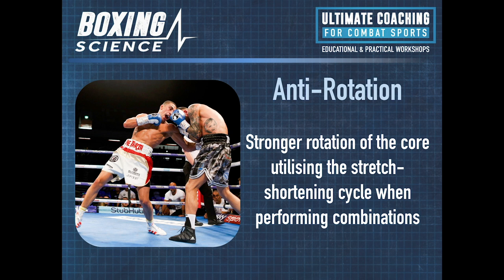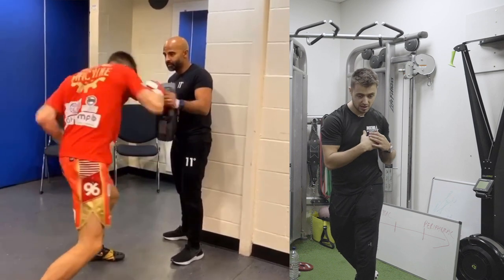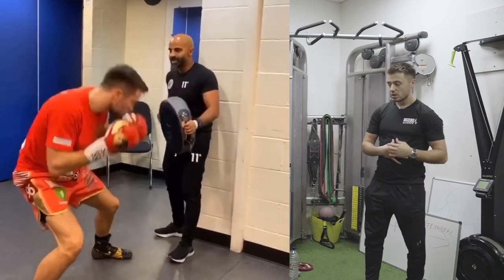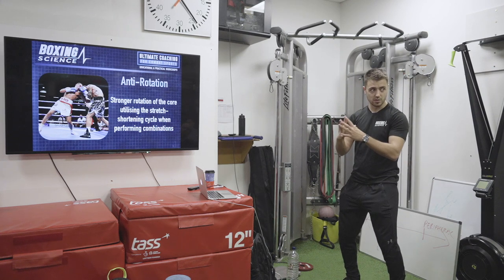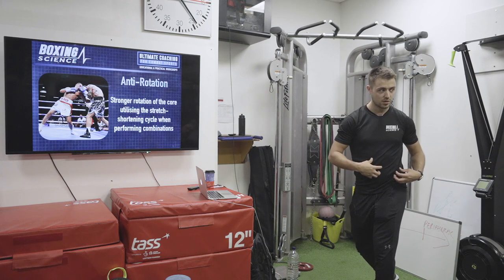So how does this transfer through to boxing? Strong rotation of the core, utilizing the stretch shortening cycle when performing combinations. If I'm going for right hand, left hook — if I throw my right hand and rotate there, but I'm not strong in there, I won't be able to come back round and rotate into my left hook as powerfully. So even though you're thinking anti-rotation is really stable and doesn't really transfer into rotational exercises, that strength you're creating there will have an effect on the stretch shortening cycle.